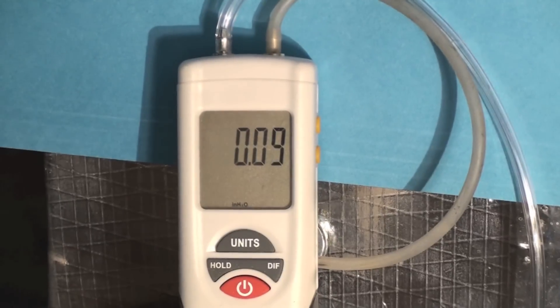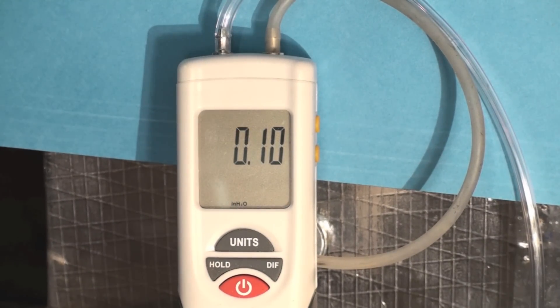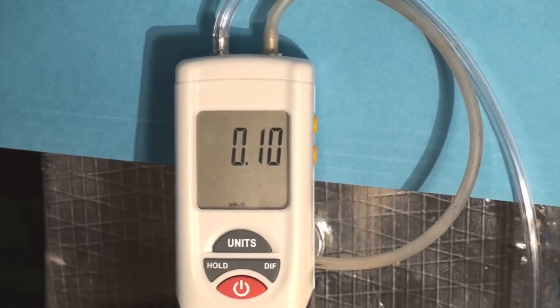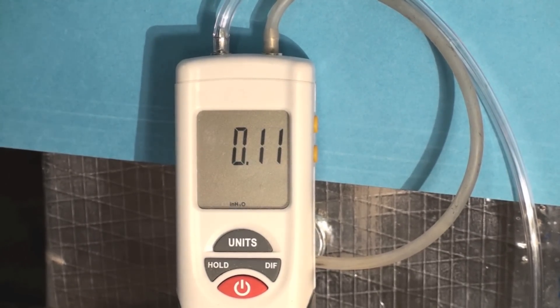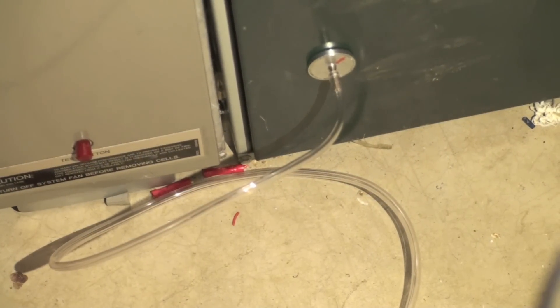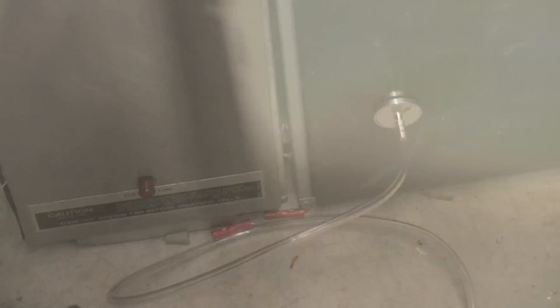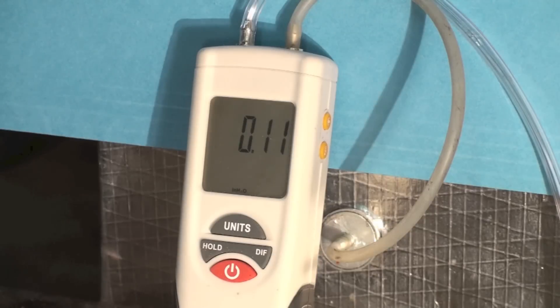You can see here I'm showing about one-tenth of an inch water column drop across the filter. I'm going to show you where it's hooked up. You can see one of the taps right there, down at the outlet of the filter, and the other one is right there beside the manometer. So it's one-tenth of an inch water column drop.